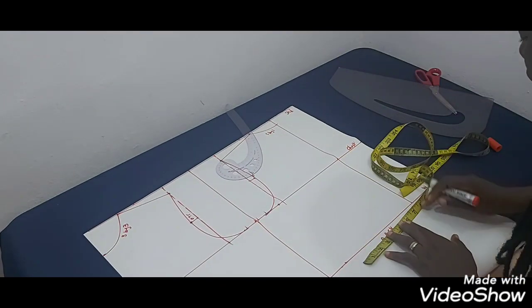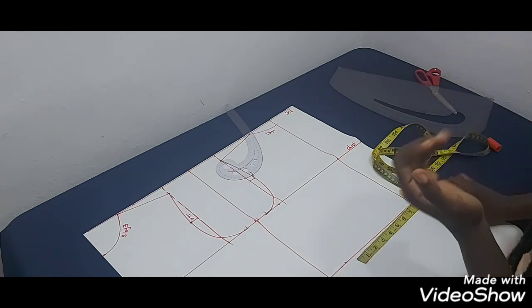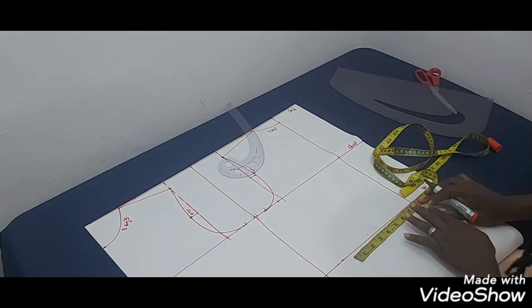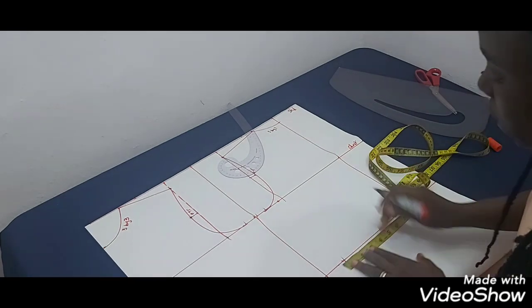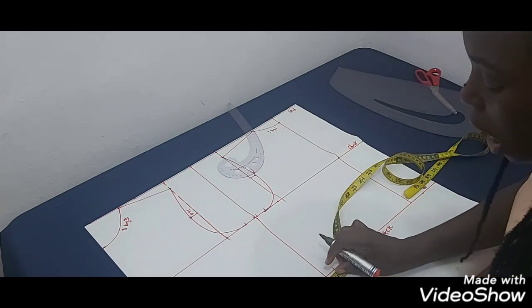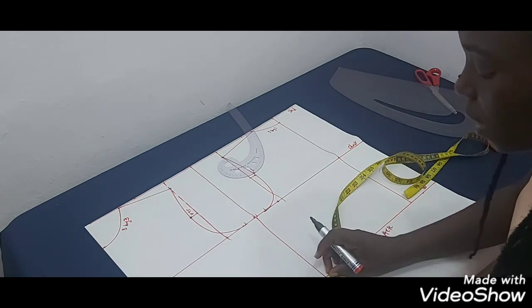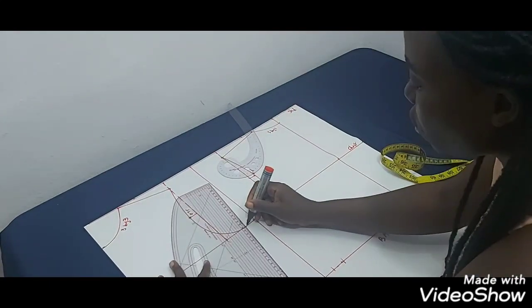Now let me add the waistline. I'll mark quarter of the waist circumference — my waist is 30 inches so quarter is 7.5 — plus one inch for dart intake, making 8.5, and one inch for seam allowance. I do the same on the front: quarter of my waist circumference plus one inch for dart, making 8.5, plus one inch for seam allowance.